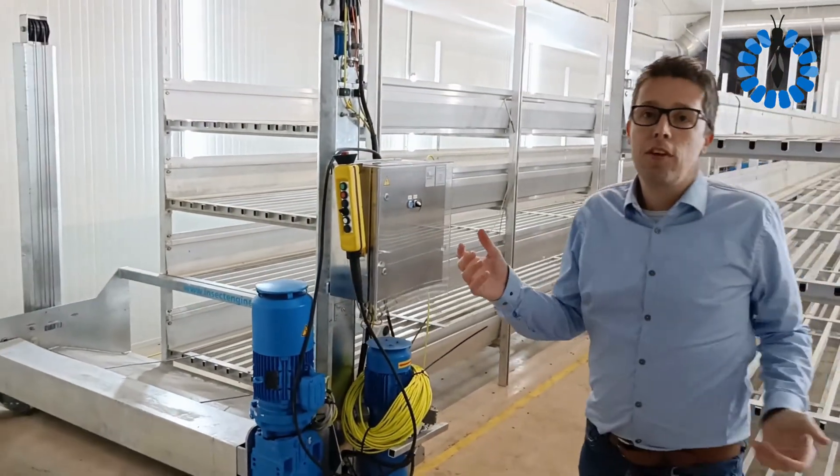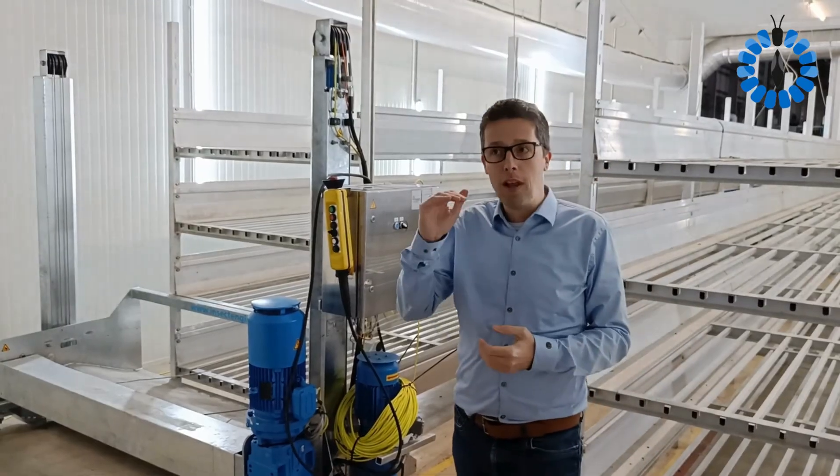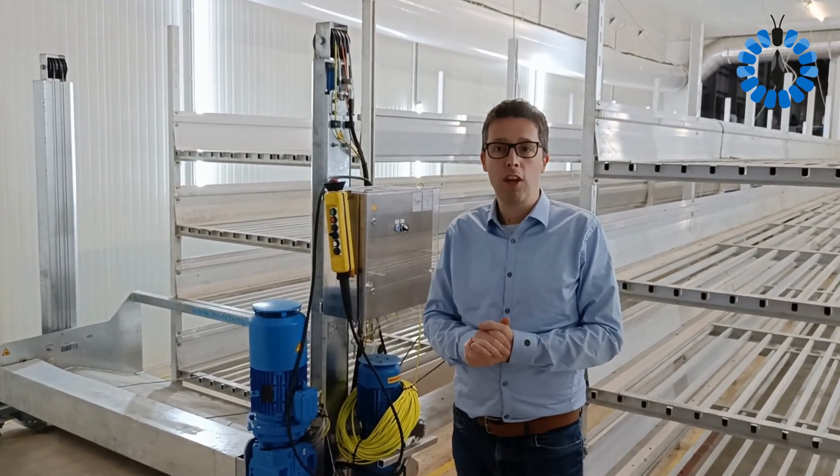As you can see, this room will have two rows of zoom racks, each 12 meters long and four levels high. It gives a good representation of how it would look like on a commercial scale.